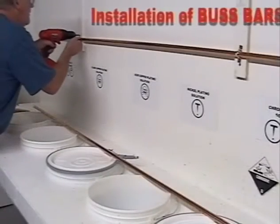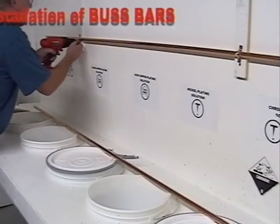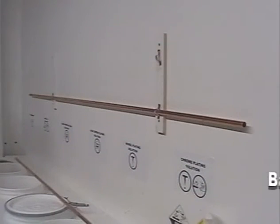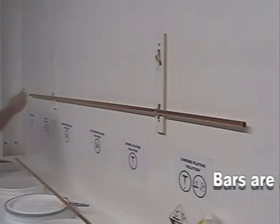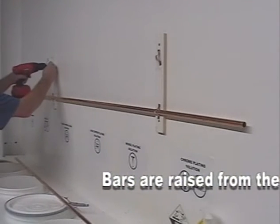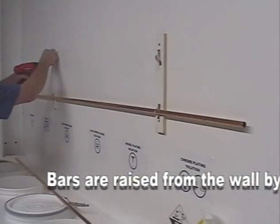Bus bars are a convenient way of getting power to all your tanks without tons of wiring. Use half-inch diameter copper tubing. Place the bars on wooden blocks to raise them from the wall. Mark the top bar with a plus sign and the bottom bar with a negative sign.